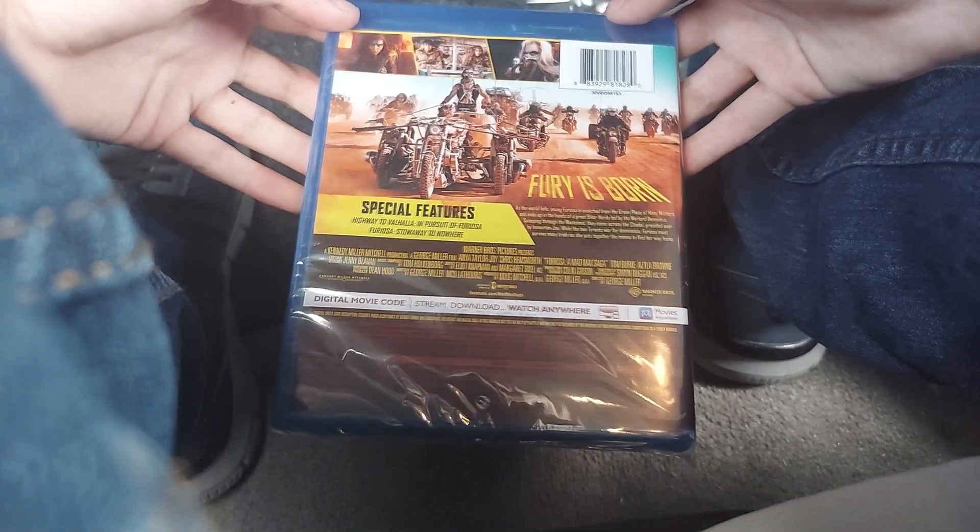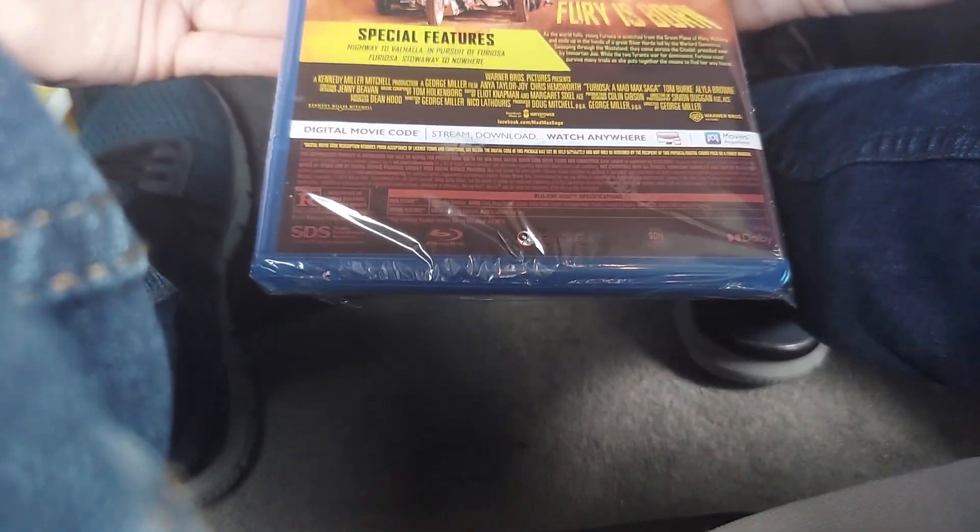You can post the digital code in the description. Rated R. The running time is 148 minutes and it's released by Warner Bros. Discovery Home Entertainment.